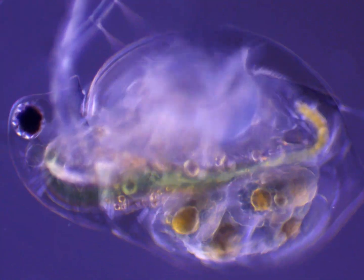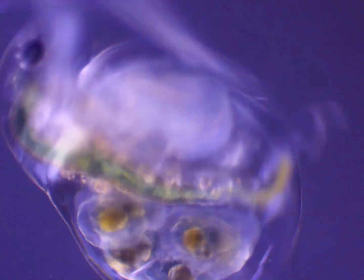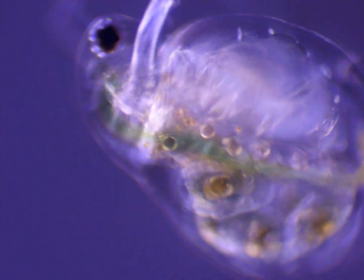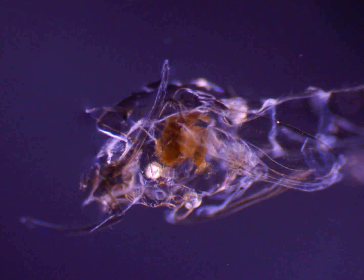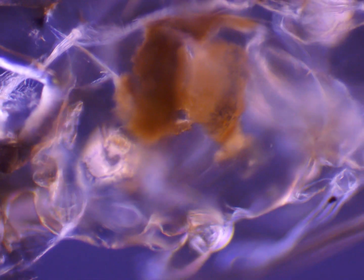I was only able to use the 10x objective since there was no coverslip — going past 10x could get water all over the objective, and it would also just be too shaky. Even when not moving, the sample was still vibrating. Recently I also found some Dileptus and stuff, so I need to make a bunch of videos now. I also found ostracods in some of my samples and pipetted them onto the same slide. But here is a really interesting rotifer I found.